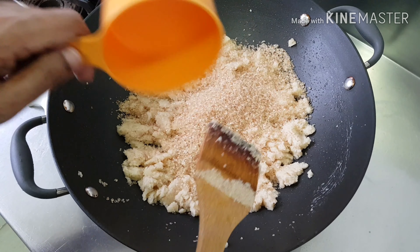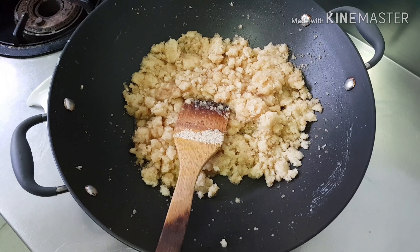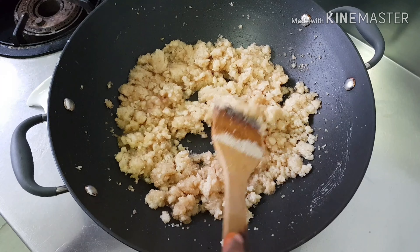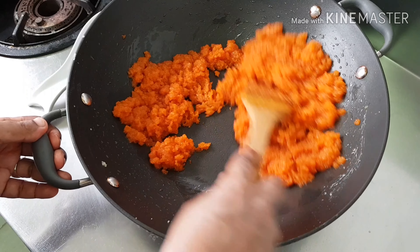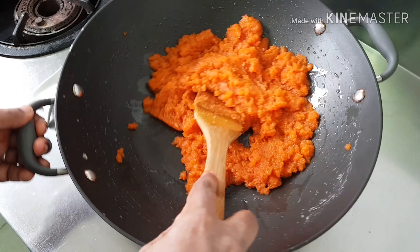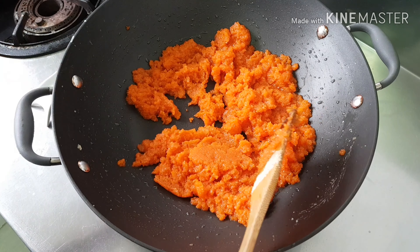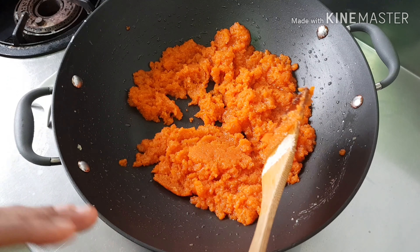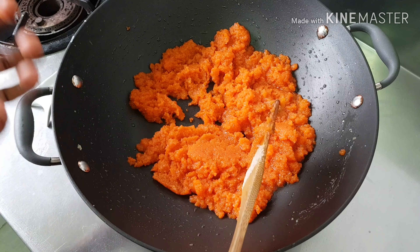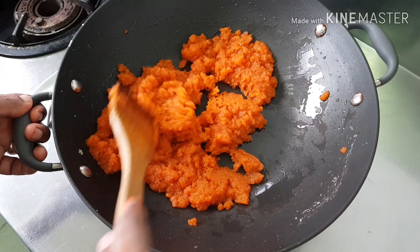Add 1 cup sugar — it will melt itself. I forgot to add the kesari color. Anyway, it has to go with the milk. See, this is melting. I don't need to add any more ghee. Why no need ghee? Because I use coconut milk — when it's reduced, it gives oil, so no need more oil.